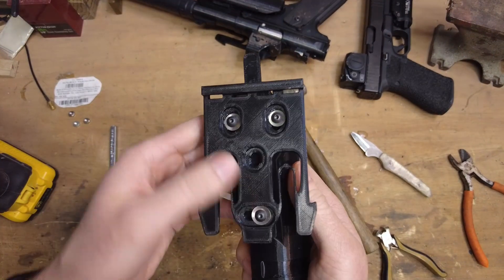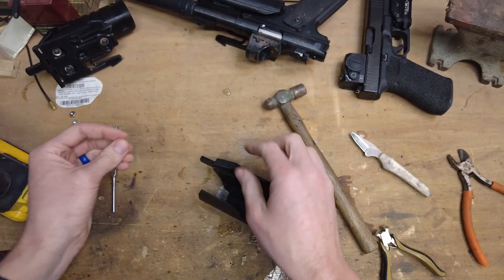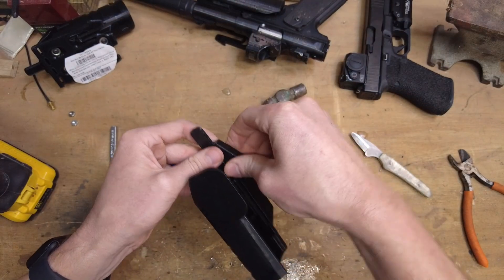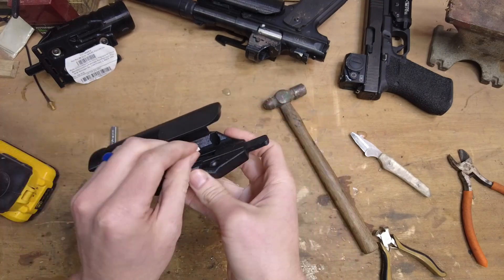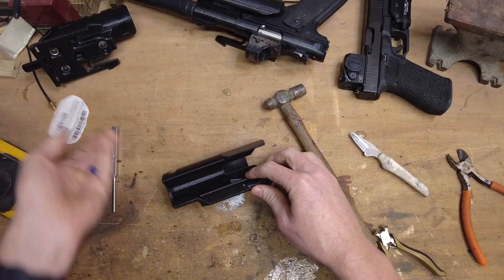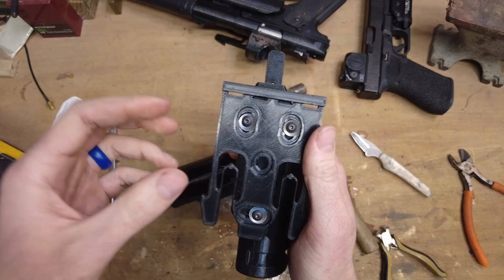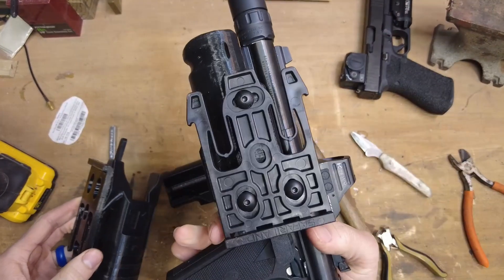For the threads on the inside, take some 8-32 machine nuts and they will press fit into these holes recessed on the inside of the holster. Just set the nut down in there and press fit them in. For your screws, you can get 8-32 screws from Amazon, Grainger, or straight from Safariland. Just make sure you get the wide head ones — I accidentally ordered the narrower head ones and had to use washers. It still works, but not as nice and clean as the actual Safariland screws. Make sure you pay attention to what you're buying.